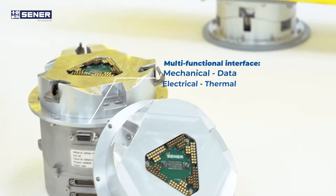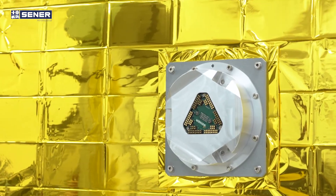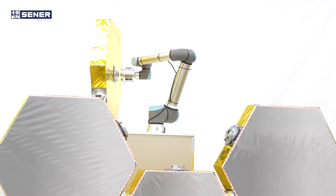C-ROM is a robotic interface developed by CENED Aero Especial that can be used for on-orbit and planetary missions, enabling applications such as on-orbit servicing, refueling, in-orbit assembly, or robot tool exchange, among others.